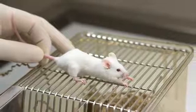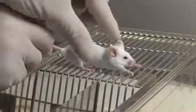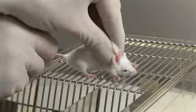Pulling back gently will cause the mouse to grip the bars of the cage lid with its front paws. Using the forefinger and thumb of your second hand, draw up the loose skin from over the shoulders and hold securely so as to restrict movement of the mouse's head.